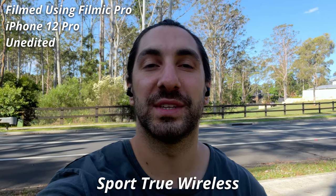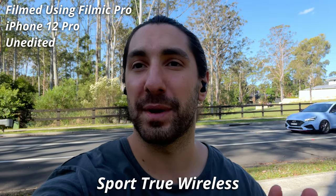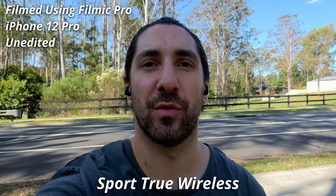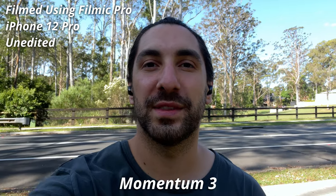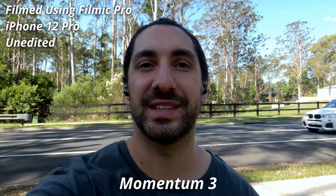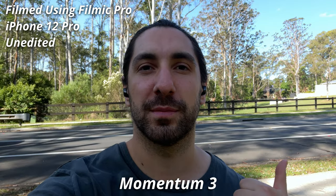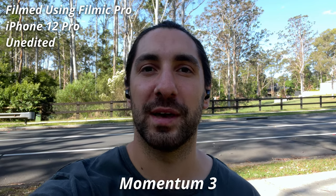Let's jump outside and see how the microphones compare. Here we are outside with the Sennheiser Sport True Wireless at a park with some cars going by — hopefully you can hear my voice with the cars blocked out. And here we are with the Sennheiser Momentum 3 True Wireless. In my experience testing many earbuds, these easily have one of the best overall microphones for clarity as well as locking out noise. Let me know how you think they compare in the comments.